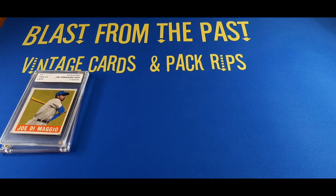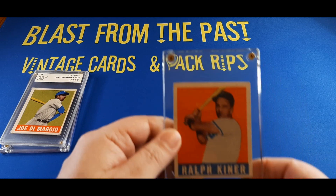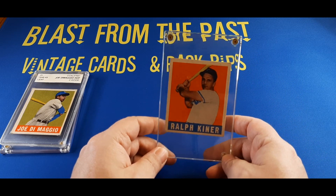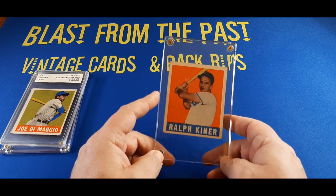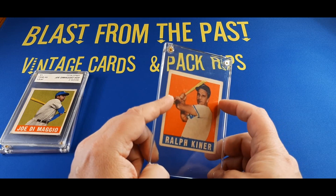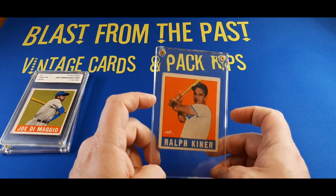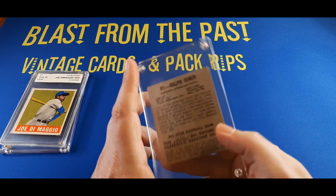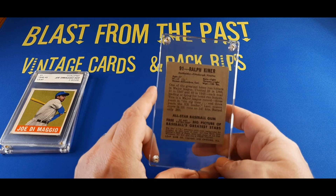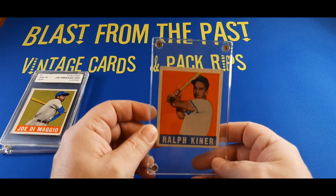Moving on to another 1948-49 Leaf — Ralph Kiner. He was the voice of the New York Mets for a long time as a radio announcer. This card is actually in okay shape. There are a couple of small creases here and there and a little bit of card loss, but this could probably grade as a solid 1. The back is fairly clean for the card that it is. I always loved Ralph Kiner.